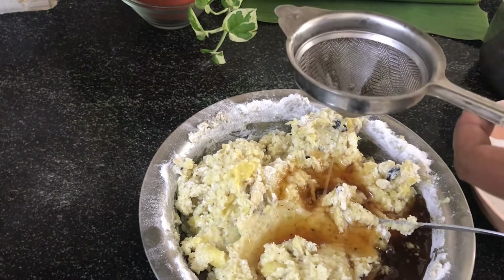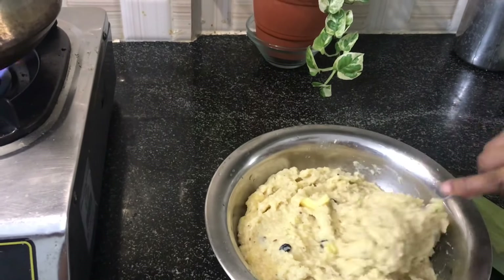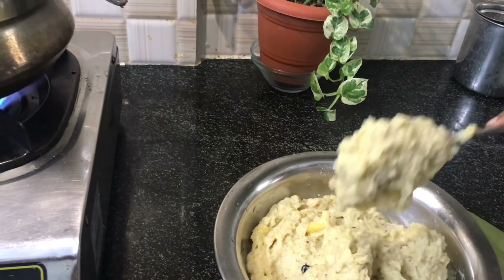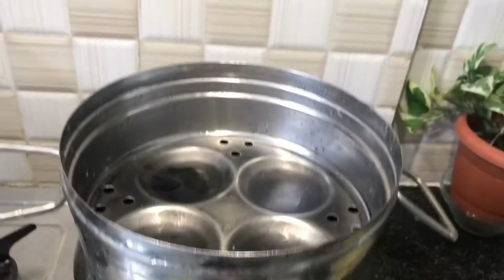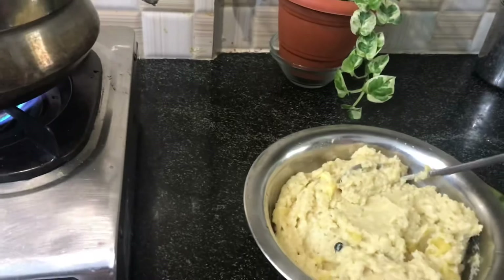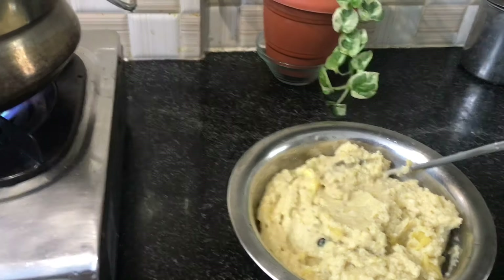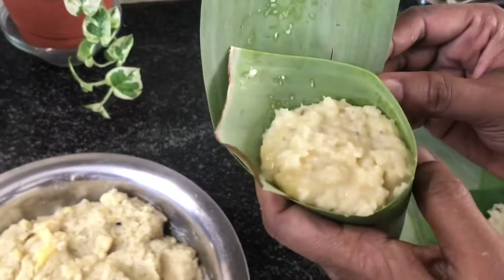Pour in a little bit. When we put the steamer in the oven, the cook is ready. This is the consistency of the steamer. I will put the steamer in the oven — when we put the steamer in the oven, they are ready. I can add the oil to the pan.